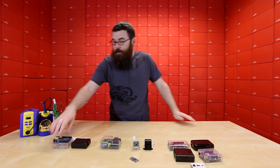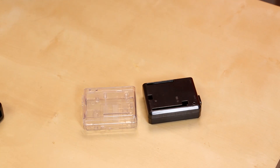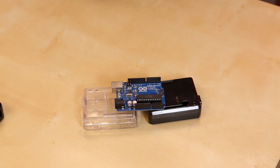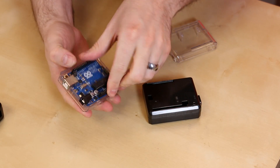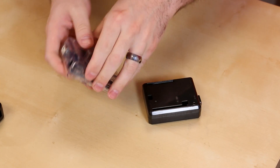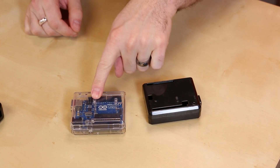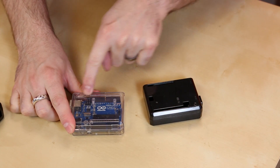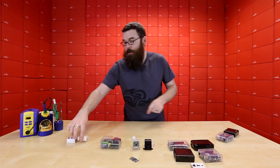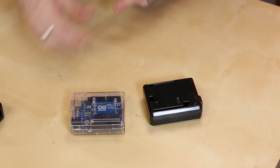Lastly, we also have these cases, both in the clear and the black, available for the Uno. The Uno is your classic development platform from Arduino, and these cases work the same as the others — just open it up, snap the board inside, and you're done. You have the lights brought up to the top, you've got both of the jacks, slots for the headers, and these also include the little key for pushing down the reset button.